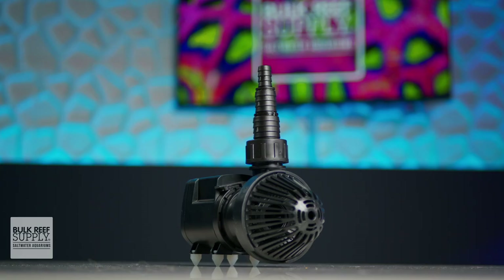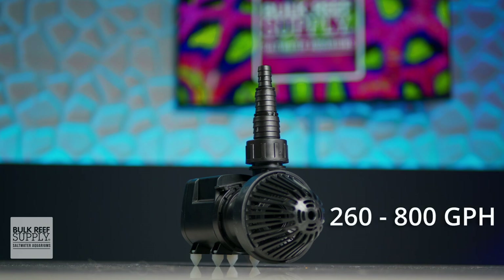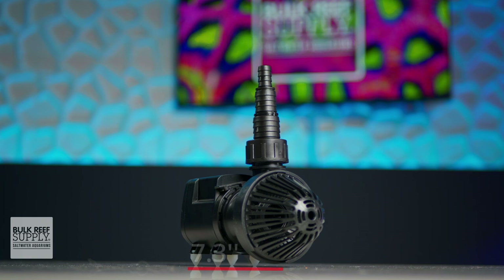The Syncra SDC 3.0 provides a flow range of 260 to 800 gallons per hour with a maximum head height of seven and a half feet, while only being roughly seven inches by two and a half inches and four inches tall.